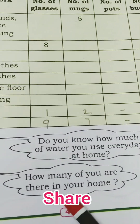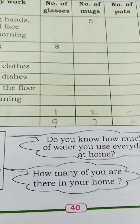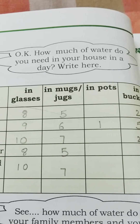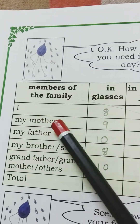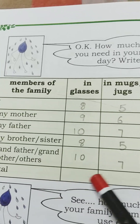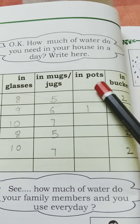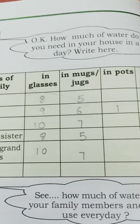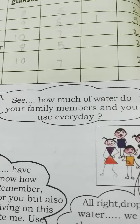Next, the water drop asks: do you know how much water you use at home, and how many people are in your house? It asks how much water your total household uses together in a day. You write the family members — mother, father, brother, sister, grandfather, grandmother — and note how many glasses, mugs, pots, and buckets each person uses.